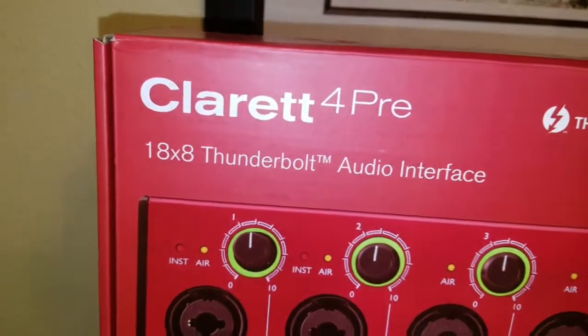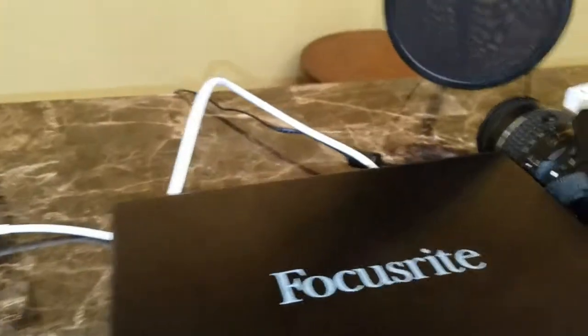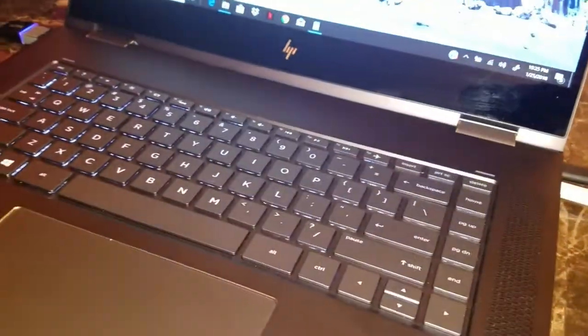Now I'm putting the Thunderbolt 2 coming from the Focusrite into the Thunderbolt 3 adapter, going into the HP which hosts the Thunderbolt 3 port. Now we're going to see if this works.